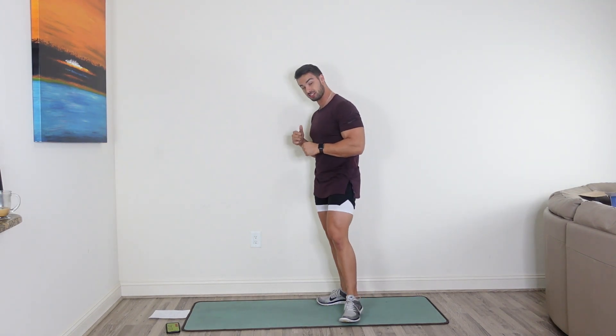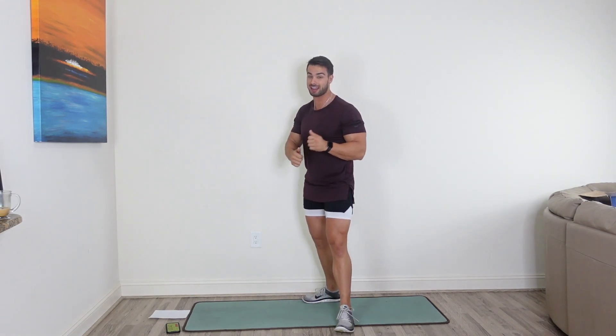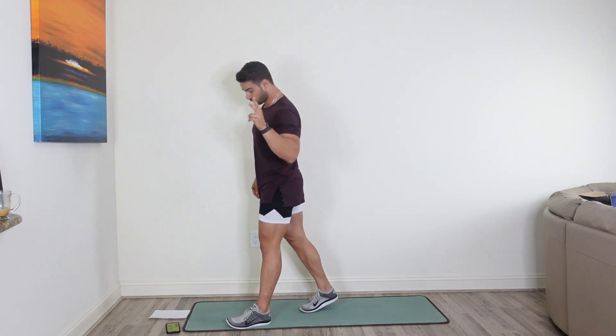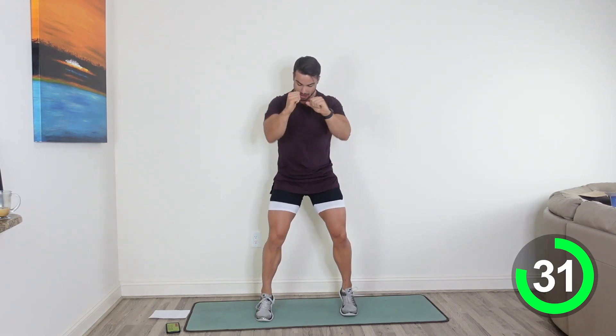Our first move is a sprint punch. All you're going to be doing is moving those feet as quick as you can while jabbing it out. 40 seconds on, 20 seconds off. Here we go in 3, 2, 1. Let's get this party started. Just like Muhammad Ali, we're just punching it out. See how many jabs you can get in this 40 seconds. Just need the blood pumping, get warmed up here.